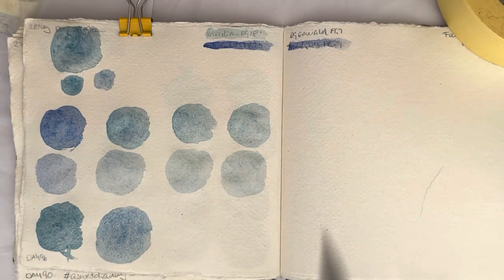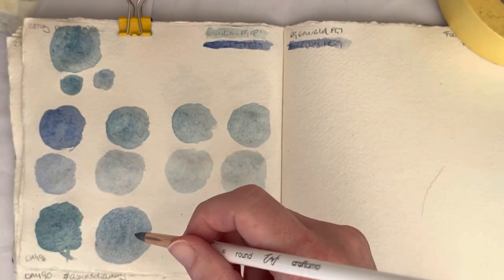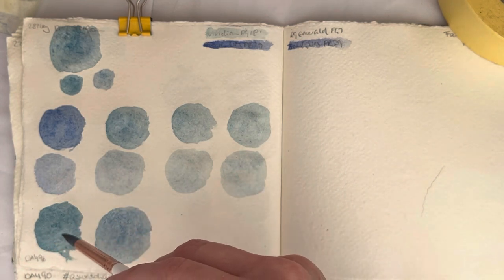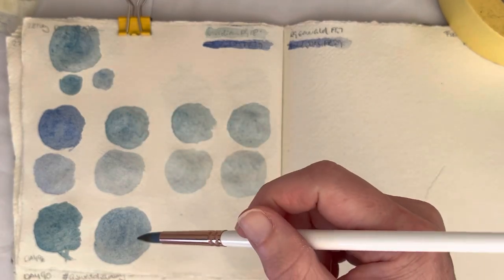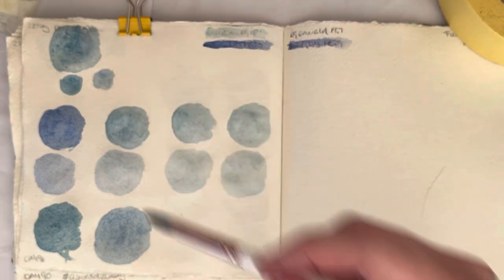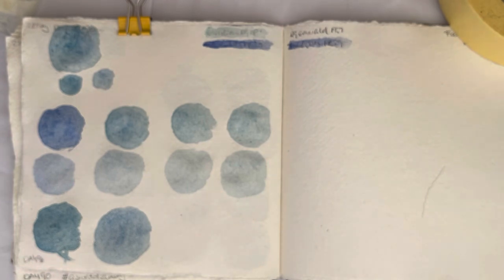I think in between these two they get fairly close. You can see some nice granulation separating out — it's maybe a bit greener than the swatch from the dot card, but not very much. In this half of the swatch these look fairly similar. That's a very lovely color, so please give the video a like and subscribe, and come back tomorrow to see how my experiment with PG-7 goes. Thank you very much for watching, bye!